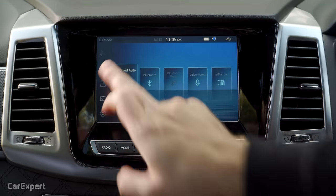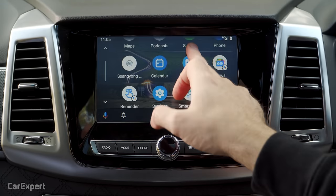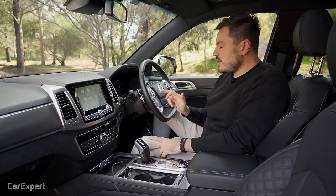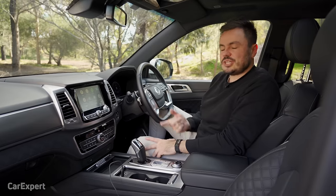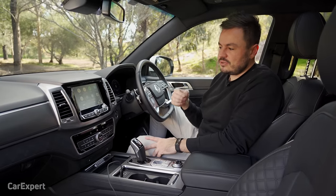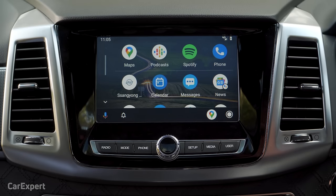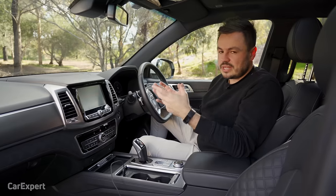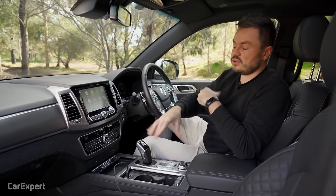Android Auto also offers full-screen integration and is fairly quick. Both Apple CarPlay and Android Auto are available with voice recognition via a steering wheel button, and it sends commands through the cloud for greater accuracy. You can send text messages, make phone calls, and play music — all processed by the phone through the cloud.